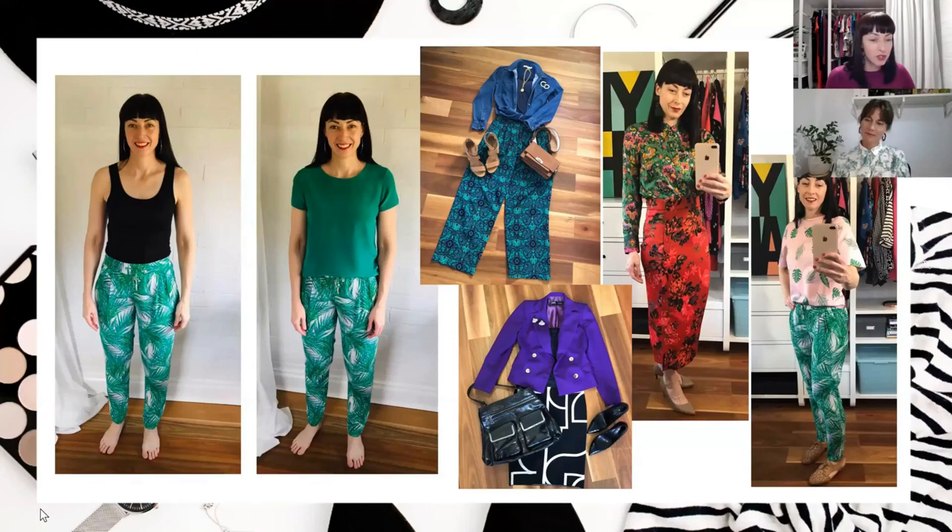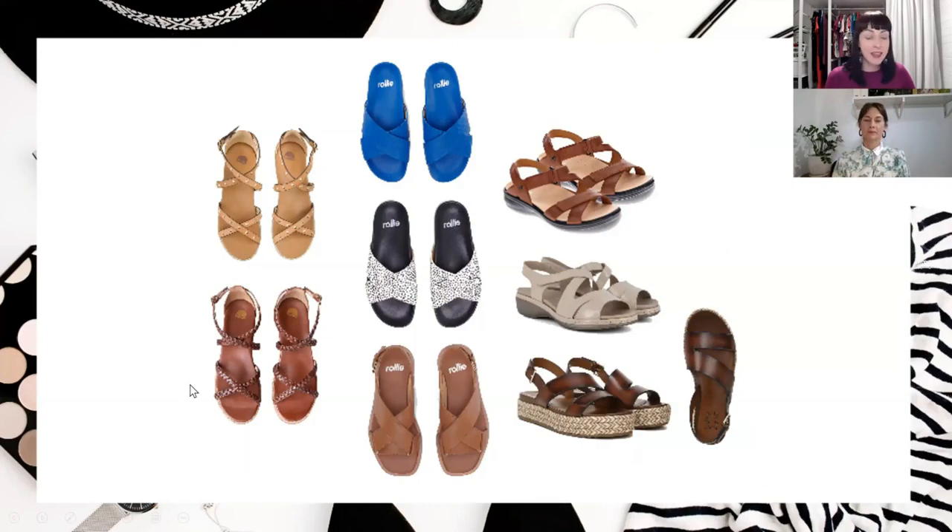Next up, we've got a question from Tracy about summer sandals and slides - tips and tricks not to cut off our ankles and shorten our legs, but to really provide great support. So we've got some of our favourite brands for support here.